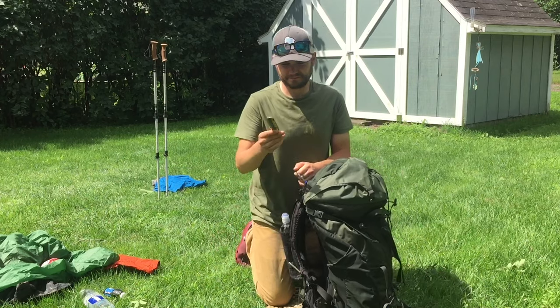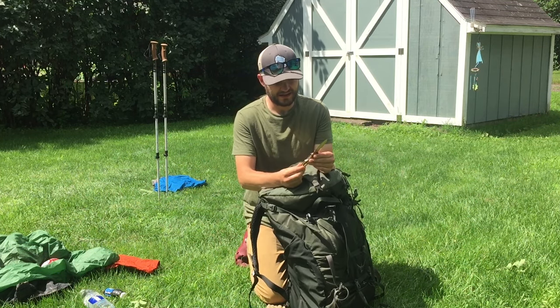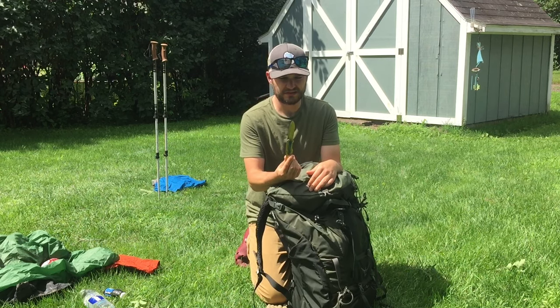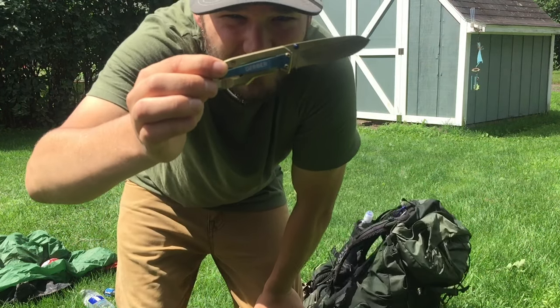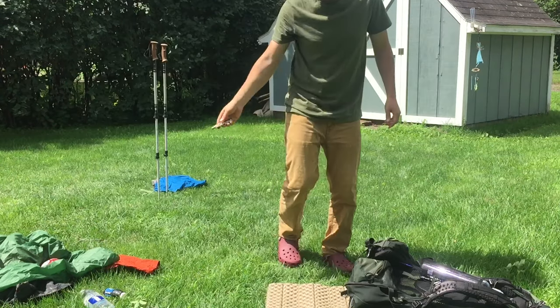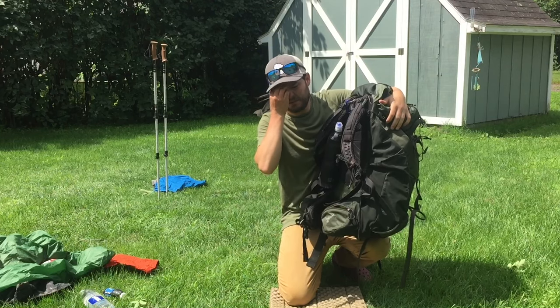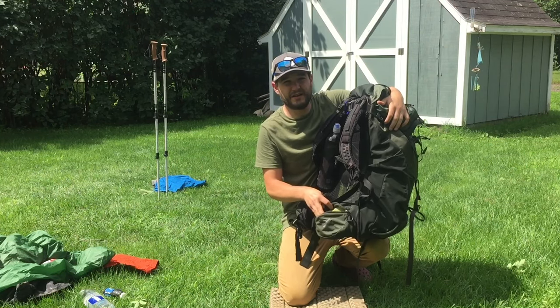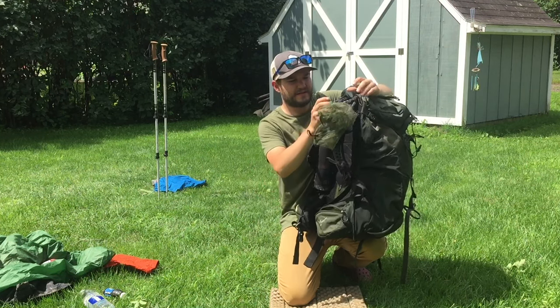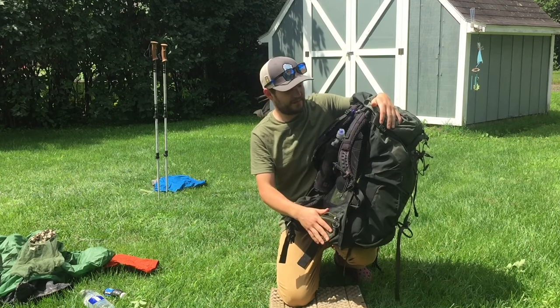I have my knife, which is just a Gerber knife. All I ever use this for is just cutting the cheese. In this next pocket I like to keep my cell phone while I'm hiking. Another thing I have in there is a bug net. That's all I keep right in there.